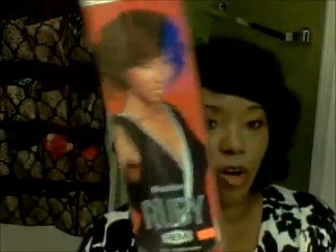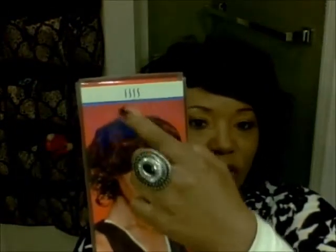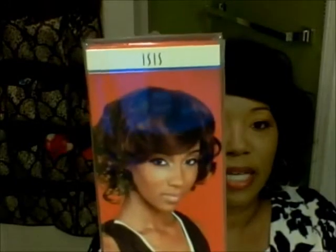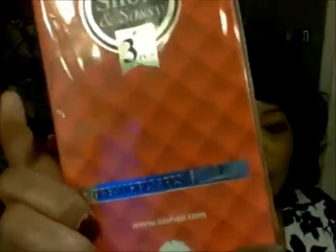The hair is called ISIS — I'm not sure how you say that — and the brand is Ruby. The full name is ISIS Ruby Brazilian Remy, short sassy. At the bottom it says Dream Girl, three piece.